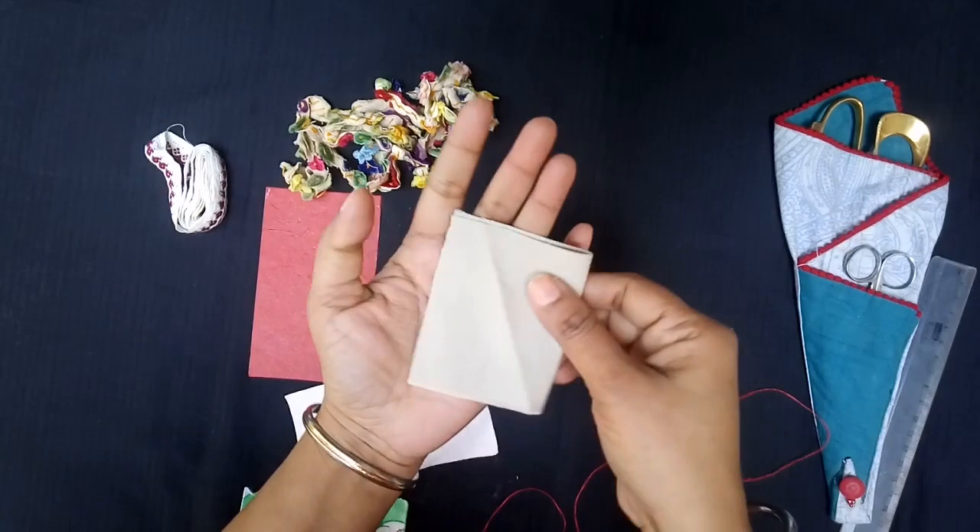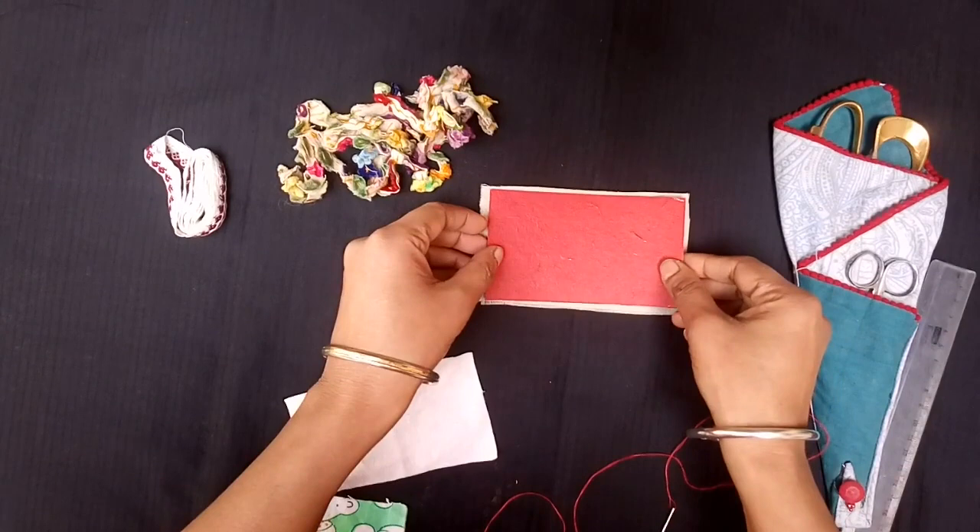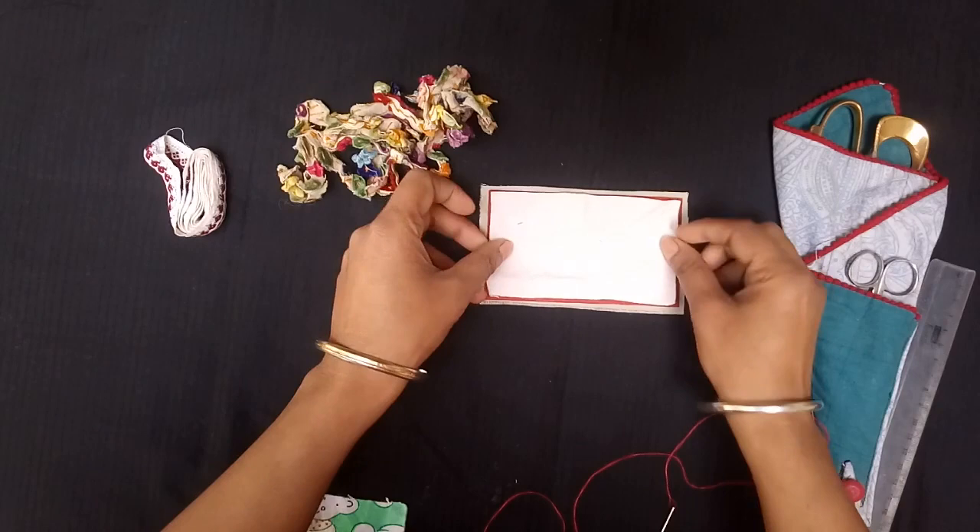I took a sturdy fabric 3 inches wide and 5 inches long. Next I took a cardstock paper slightly smaller than the first fabric — one can even use fusible fabric. Then I took flannel or felt fabric, again slightly smaller.